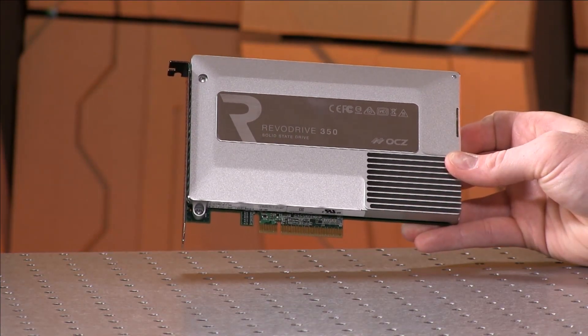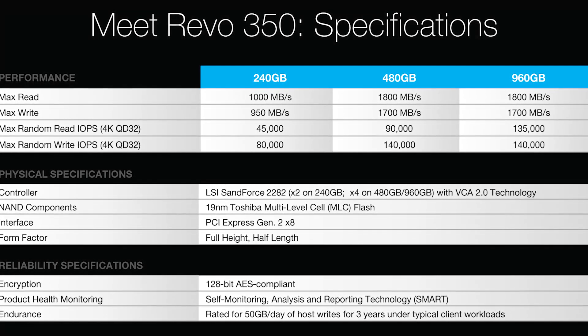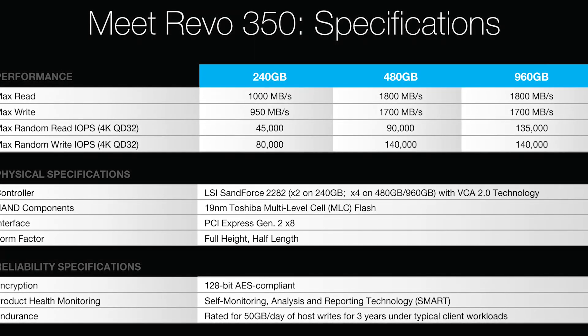The 480-gig model is rated at max read 1.8 gigabytes per second and max write 1.7 gigabytes per second. We actually saw higher than that — on ATTO we saw reads right around 2 gigabytes per second, and writes around 1.9 to 1.85, so pretty damn fast. The 240-gig model is roughly half those speeds at about 1 gigabyte per second — we suspect because it only has two controllers. It's almost a neat halving of everything: IO per second ratings, everything just kind of drops.